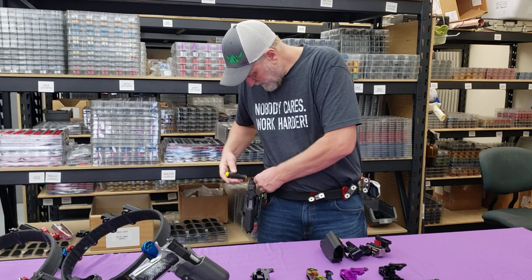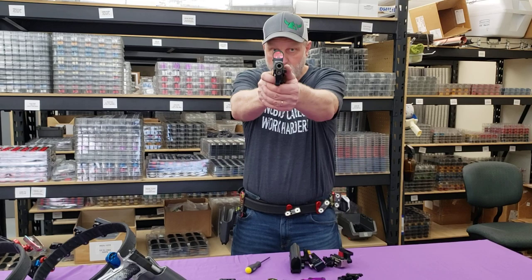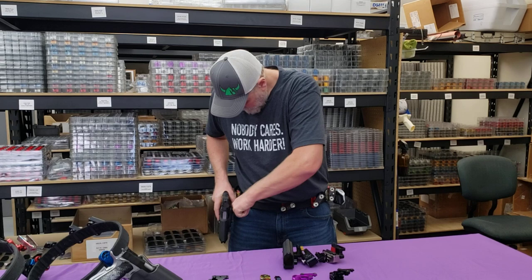I adjust one thing and all the other ones stay the same. That to me is a huge advantage — to be able to adjust everything one thing at a time without everything else moving. If you have a ball joint system, everything kind of moves and you don't know what the other settings are. I can shoot, see that the gun comes up from the left, make a small adjustment, and try it again. You also get a screwdriver with the holster.